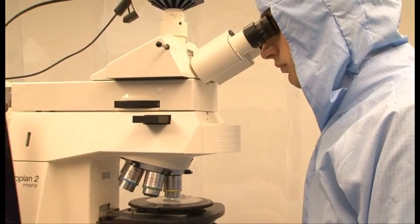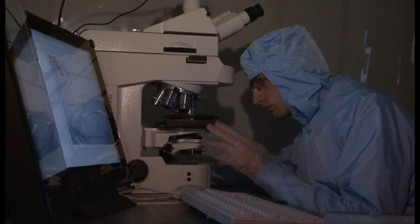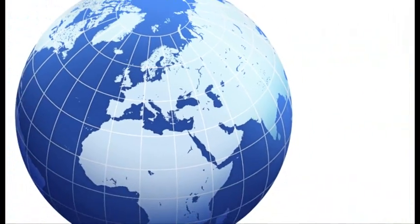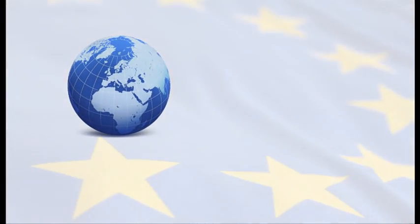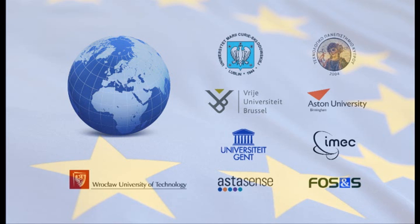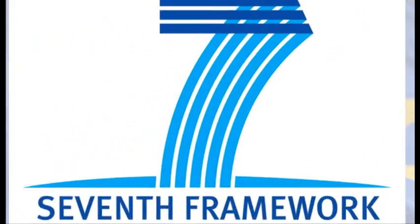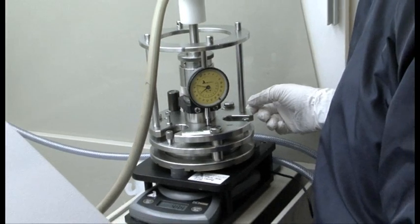To develop such a technology, one cannot find all the necessary expertise within a single laboratory or country. Therefore, different universities and companies from all over Europe have teamed up in the Phosphos project with the financial support of the European Commission's Seventh Framework Programme for research and technical development.